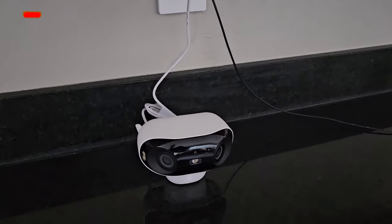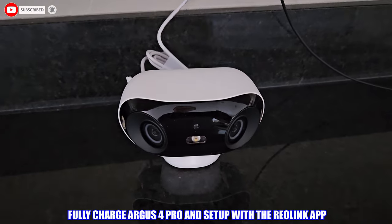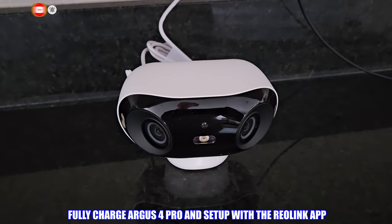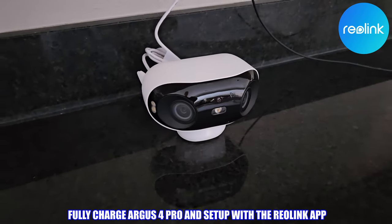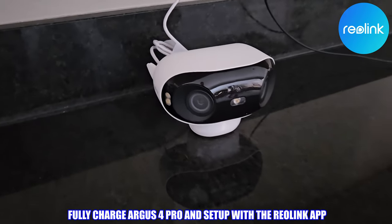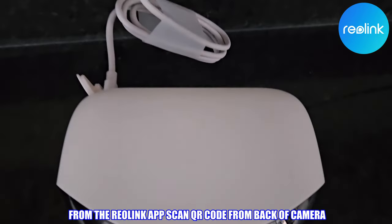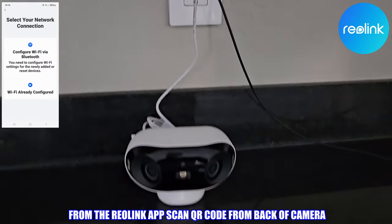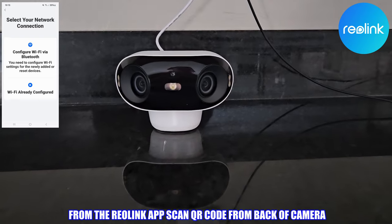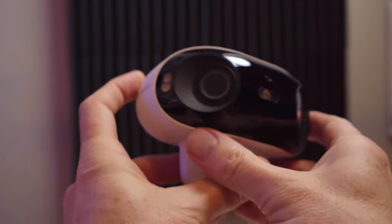Before we install the camera outside, we're going to fully charge the camera to 100% using the USB cable. When you power the camera on for the first time, it will take you through an easy setup process. You'll need to install the Reolink app and scan the QR code on the camera. This setup process only takes a few minutes and you'll need to connect the Argus 4 Pro to your WiFi router. Once the camera is fully charged, set up, and installed on your Reolink app, we can go outside and install it — this should be a very simple installation.